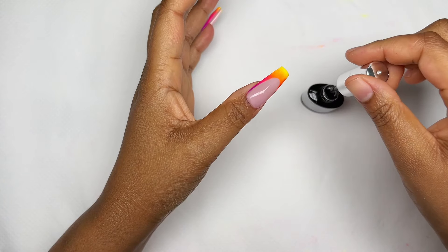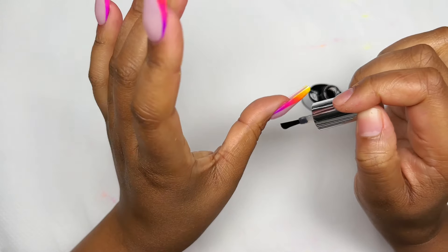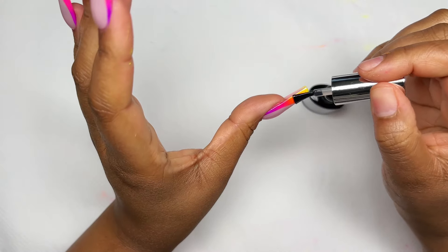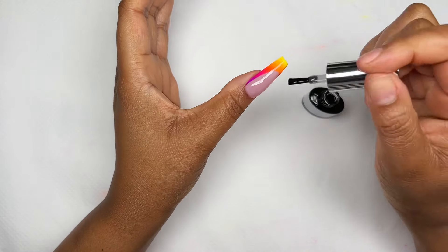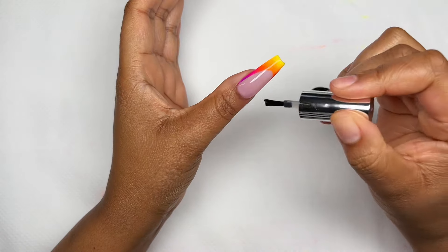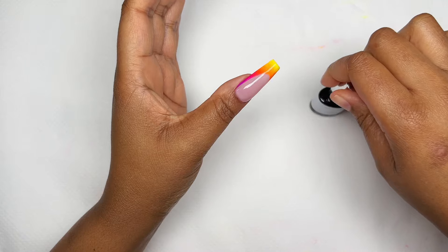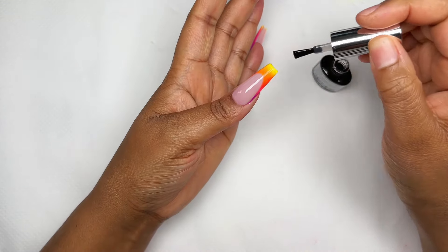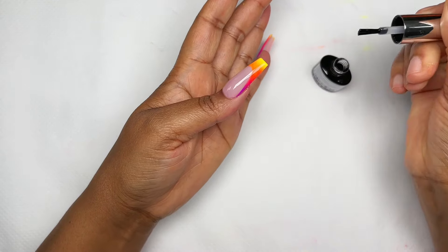Now I'm going to seal everything in with some regular base coat. This is going to protect all the hard work we've been doing, help saturate the color, make it nice and bright, sink into the pigment, and make it pop beautifully. When doing this step you have to be gentle — if you apply too much pressure you'll end up dragging the pigment powder, it'll get muddy, and you'll have to wipe everything and start over. Make sure you float the base coat on, especially over the pigment powder.